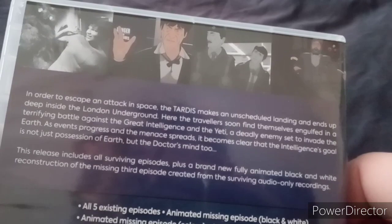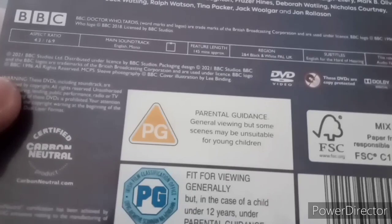It contains two discs and it's rated PG. Here's the Doctor Who: The Web of Fear title, and here's a blurb from the story including the animated one for episode 3. Here are the special features and plot. The runtime is 145 minutes because it is a six-parter, rated PG. And there's a booklet for the story.